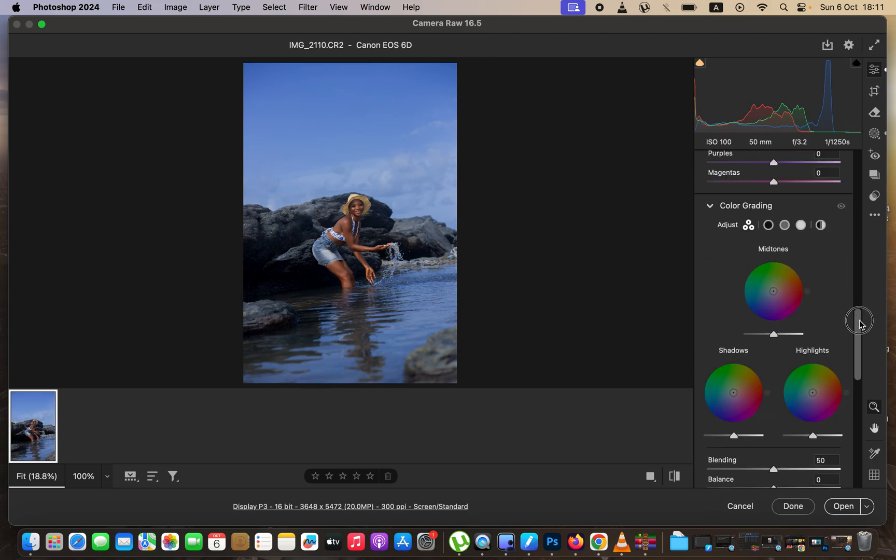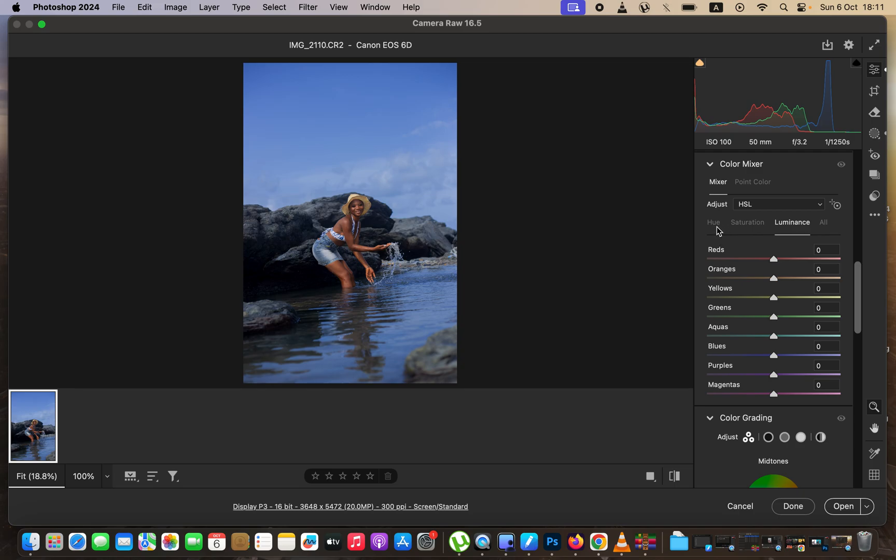After that, I'll come back to the local adjustments and play around with the colors — specifically the hues and saturation levels. When playing around with hues, you're changing a given color: if I change the blues, I'm moving them towards the aquas or towards the purples. Saturation is the intensity of a given color — you can increase or reduce it. To reset, just double-click the slider. Luminance is the brightness or darkness of a given color. I'll slightly saturate my blues and shift the hues toward the aquas.